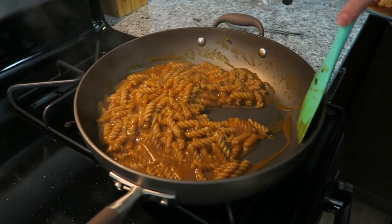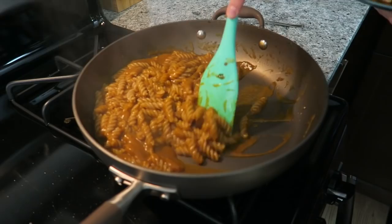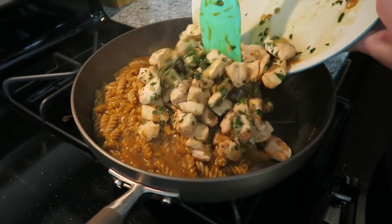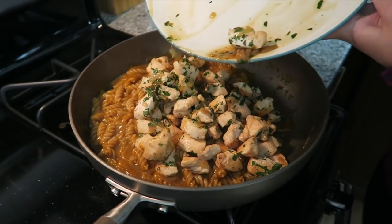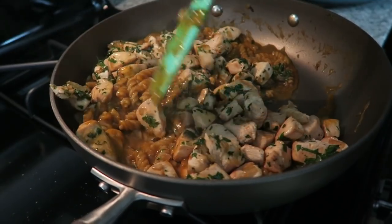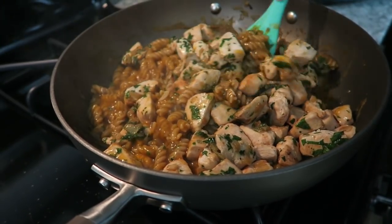Now that your pasta is done — you can see it's made a beautiful sauce — we're just going to add back in the chicken from before, with all those nice juices. Give it a quick stir and you're good to go. Look at that, look how beautiful that is!